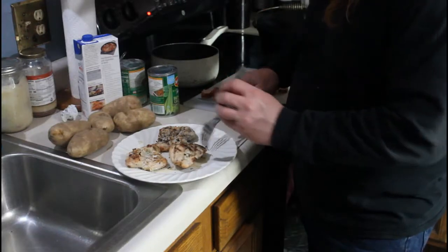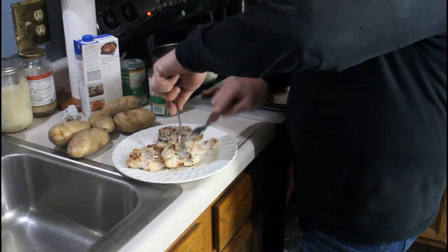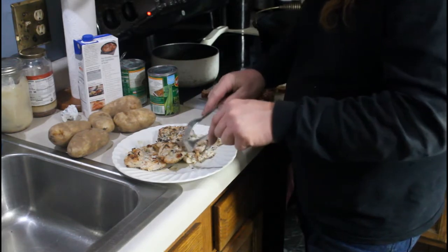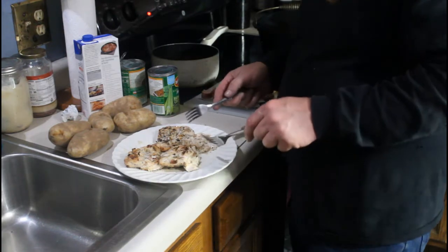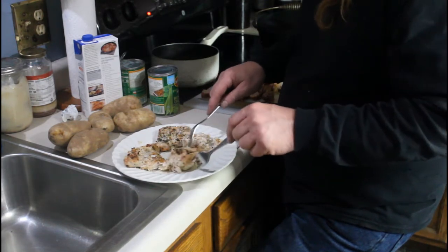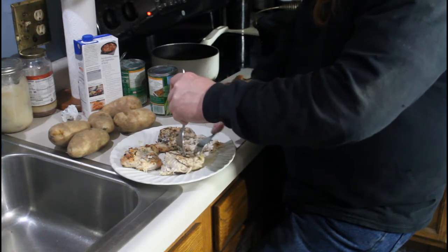I thought I'd show you real quick what I'm going to do with this chicken — we're just going to pull it. Just take a fork, put it in, and start pulling with another fork. Pretty simple. You can see it's tender and juicy. These were skinless chicken breasts and it took about 15 minutes — one side and then the other. You just want to get a little char on it, it adds extra flavor, and then it's just a matter of pulling it apart.